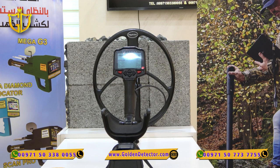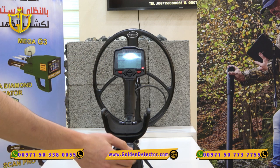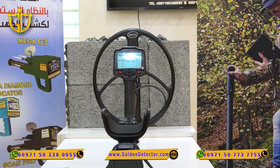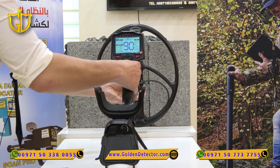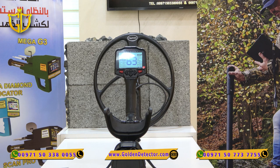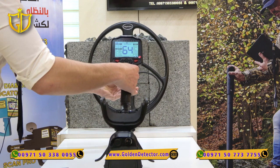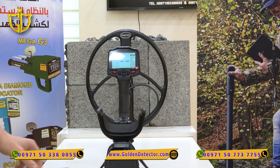Now I'll show you how to do the ground balance, which is the most important thing before starting to work with the Impact. First turn on the device. To do ground balancing, click the trigger on the back side and pump the coil over the ground until the value changes — it was 90 and now it's 63. You have to do this process three times. We did it once, then again, and a final third time — now reading 62. The ground balance is complete.